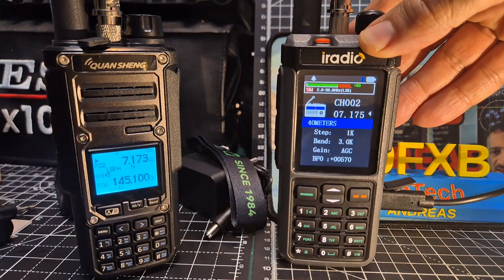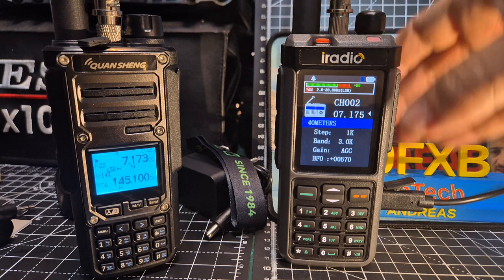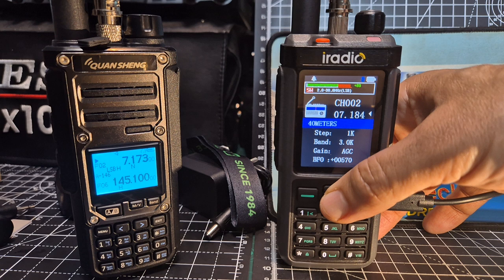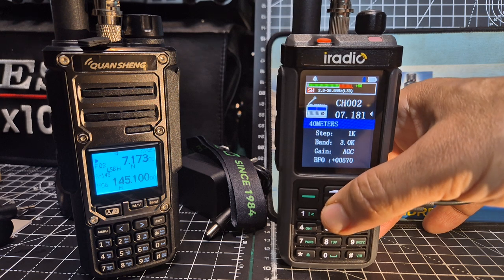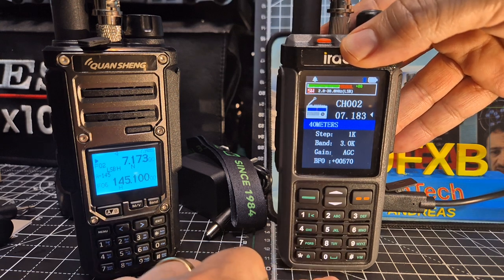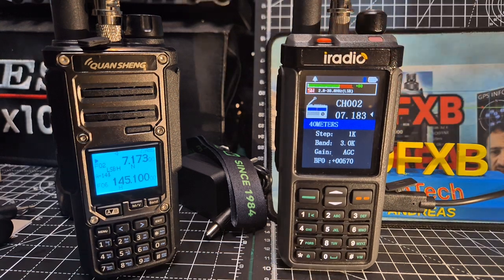You just press the bottom button and you're in HF mode here. Let's see if we can find anyone. Someone there — 7.183.